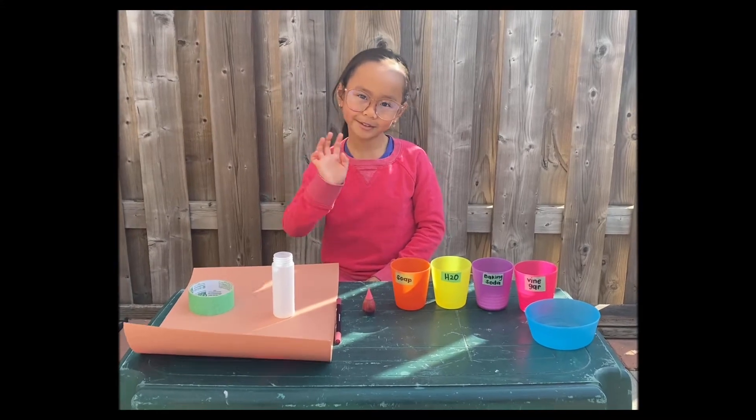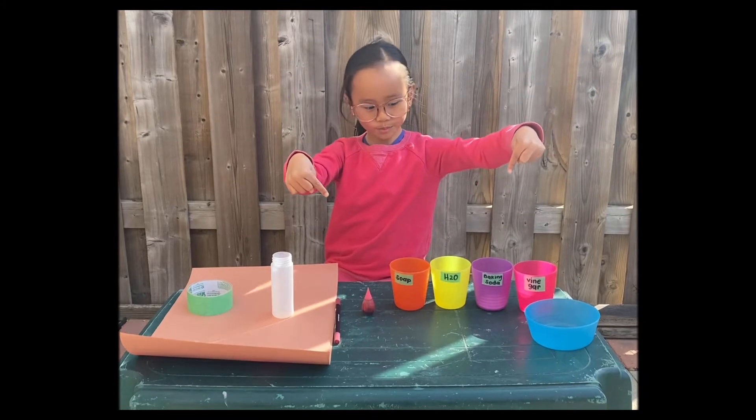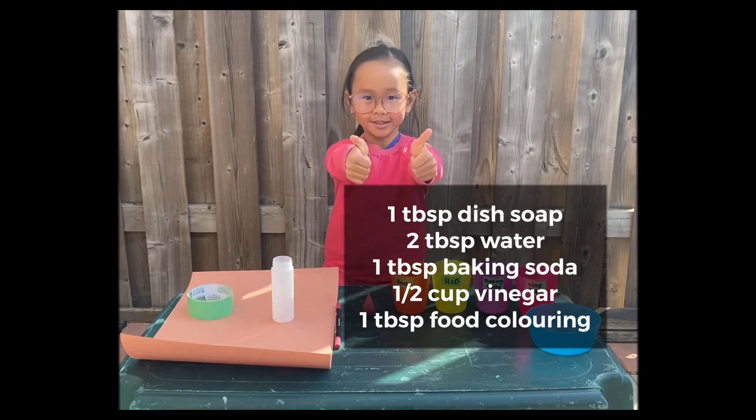Hi guys, welcome back! Today I will be showing you how to make a homemade volcano with these simple ingredients: soap, water, baking soda, and vinegar.